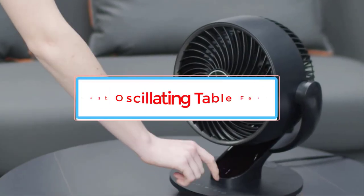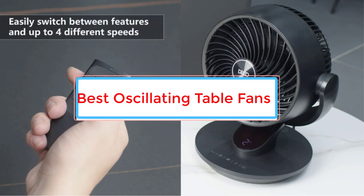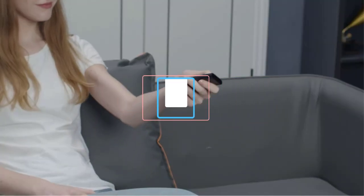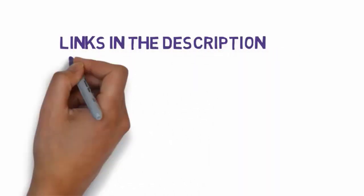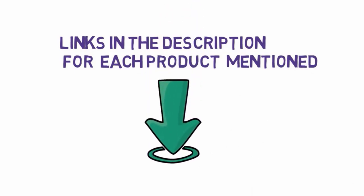Are you looking for the best oscillating table fans? In this video we will look at some of the 7 best oscillating table fans on the market. Before we get started, we have included links in the description, so make sure you check those out to see which one is in your budget range.